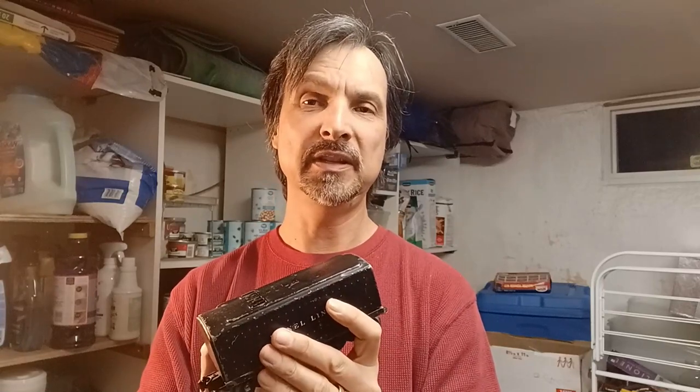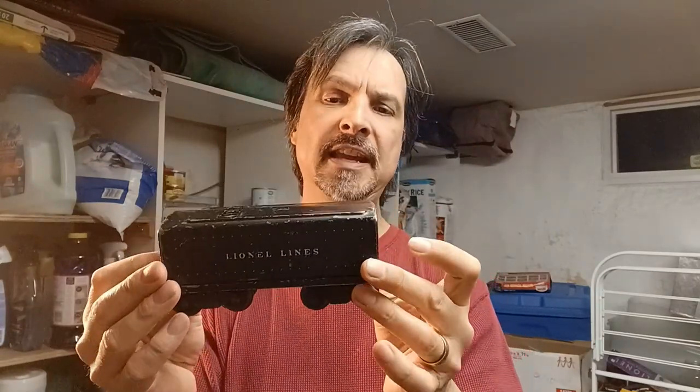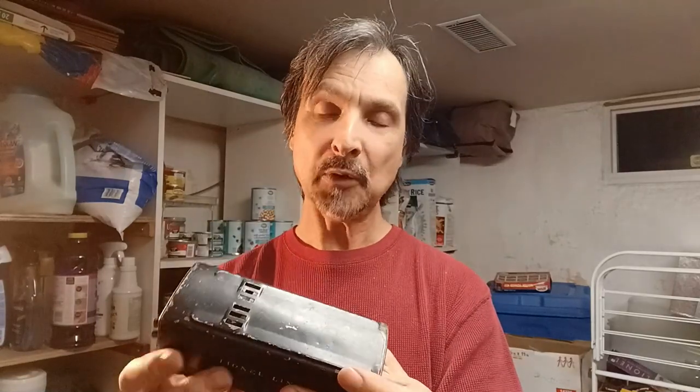Welcome back to the channel. Tonight we're tackling another whistle tender, something a little different - this is the tin-type whistle tender, specifically the 6654W, which I believe came with the 1655 locomotive according to Tandeman Associates. I picked this one up at a local train show. What I really like is that the whistle box inside is white metal or cast - not the plastic one. These are particularly loud and have a different sound than the plastic whistle boxes.